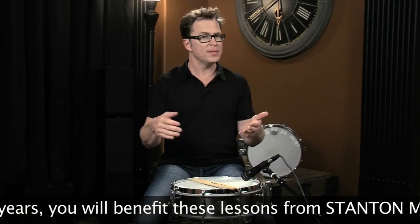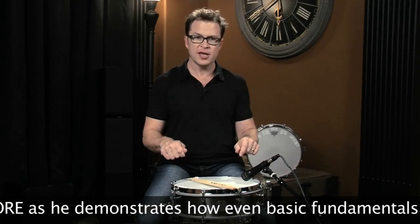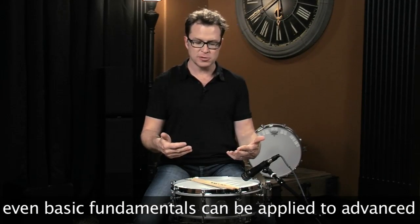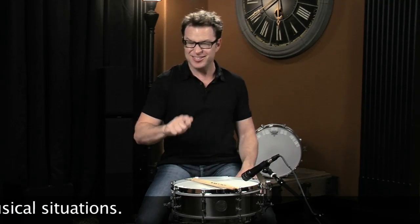This is something you want to do maybe in the mirror or videotape yourself so that you can look at yourself playing. Make sure that you're actually relaxed when you're doing this and that you're not stiff-arming things and you're not tensing up too much.